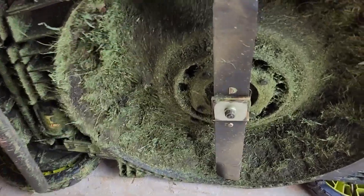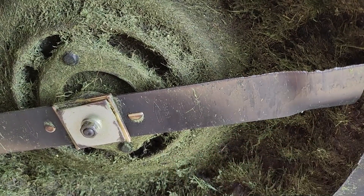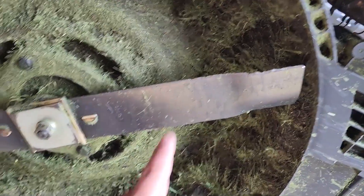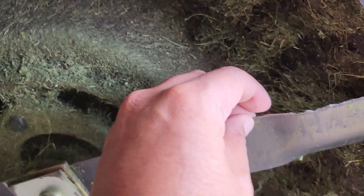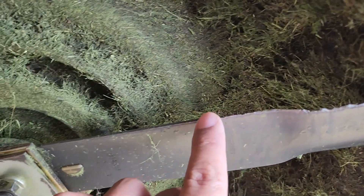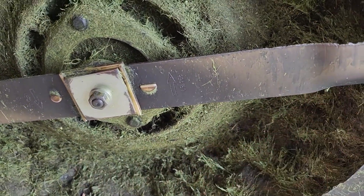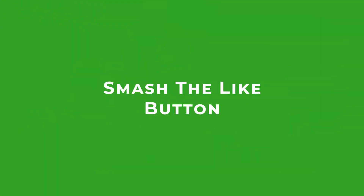So the reason why we're replacing this blade is because it's already been chipped. I don't think it's worth it to actually sharpen it — it's chipped from hitting all the rocks. Look at that. What we're gonna do is unscrew and replace it with a new blade. Let's go ahead and get started.